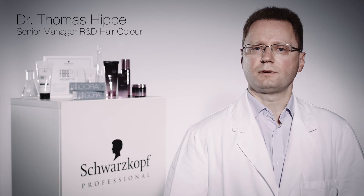Hello, my name is Thomas Sippe and I'm working in the international R&D department of Schwarzkopf Professional. With the following experiments I want to show you a little bit more in detail how our new bonding technologies work.